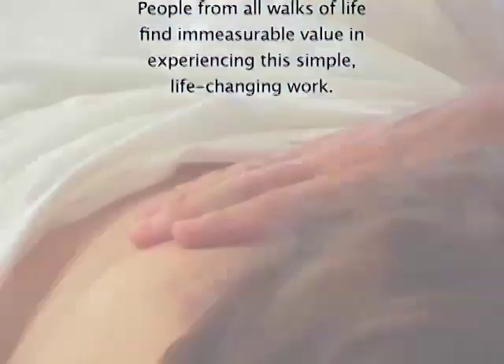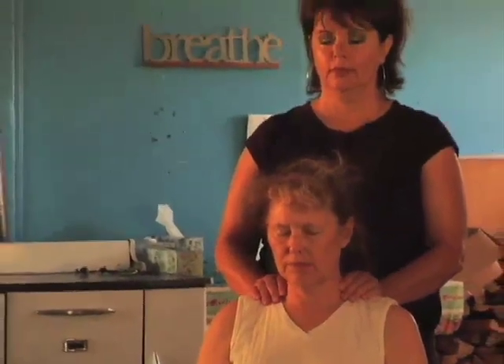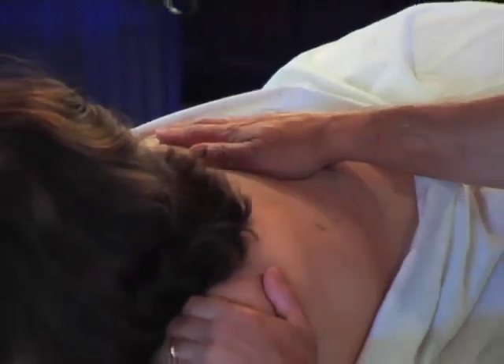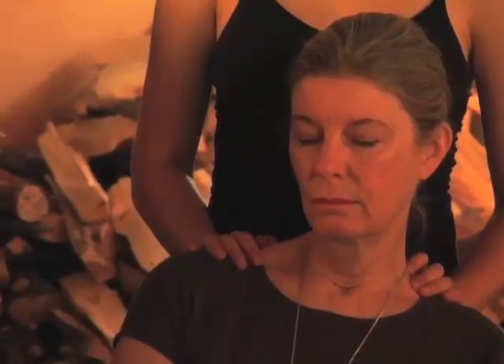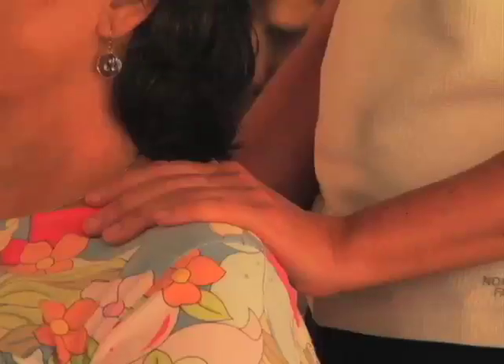The Rosen Method bodywork is a gentle, hands-on discipline that allows for a deep and profound relaxation in the client receiving the work. The Rosen Method is being present with another human being using touch. The Rosen Practitioner is with the client in a caring, non-judgmental way. The purpose of Rosen Method bodywork is to touch a person in a gentle and respectful way so that they can have a felt inner sense of themselves and get to know themselves better.